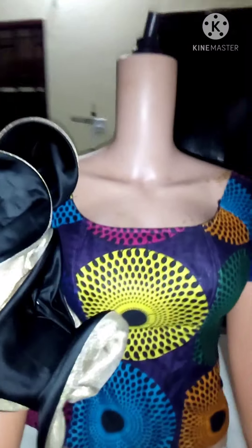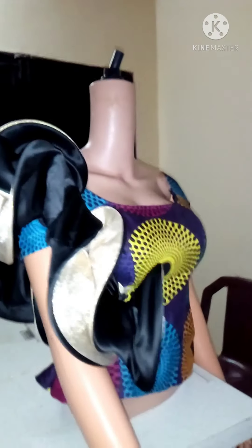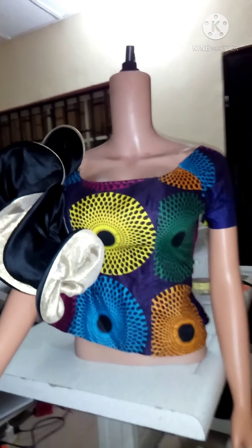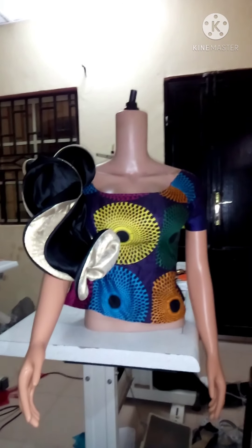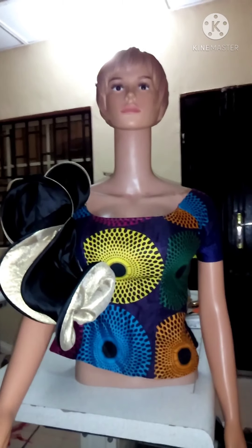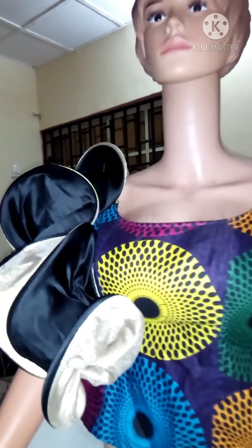This is another way of using this boning. I just placed it straight on the shoulder and you can see the effects. You can see that it's very beautiful. I just placed it straight on the shoulder and you can see the coiling effects — it's very very beautiful.